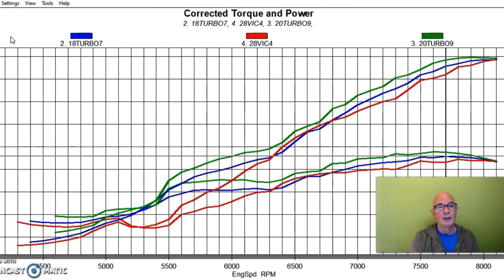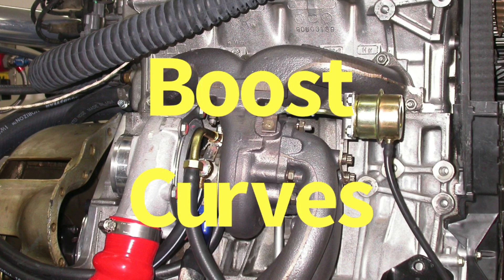The short-runner manifold lost a bunch of low-speed torque — and we saw this on the NA combination as well — losing a bunch of low-speed power compared to the P30 manifold. So when you don't have that torque to spool up the turbo, you're compounding the problem by also not having as much boost. Let's check out the boost curves.